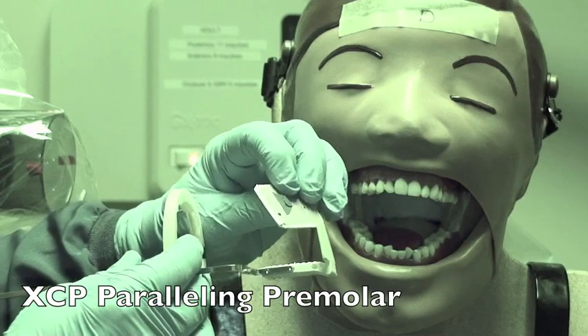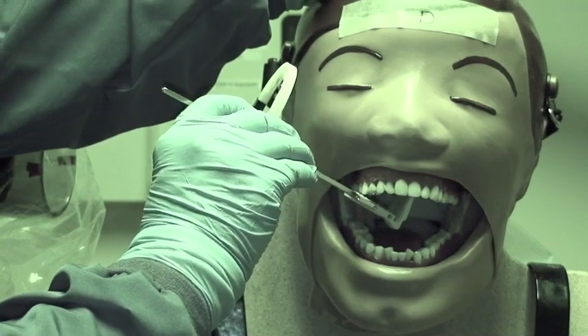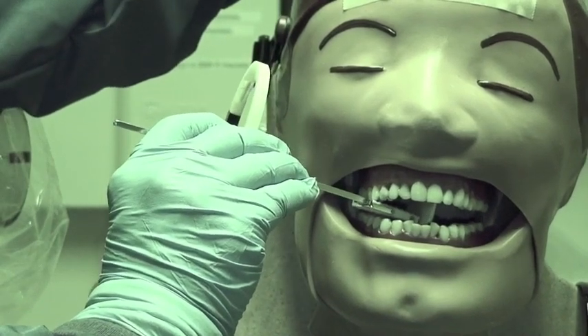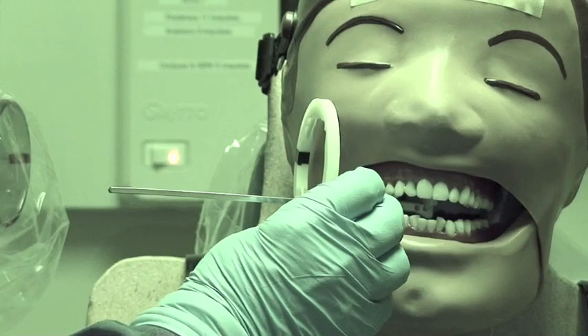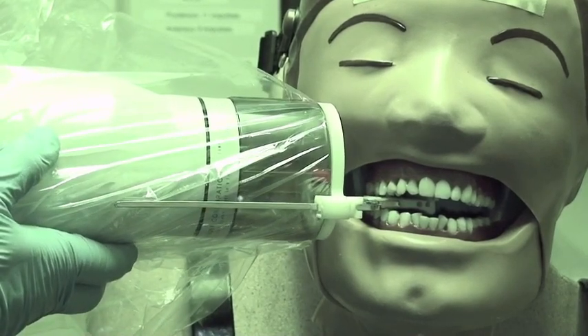Again, place the dot in the slot of the holder. Go in on an angle. Center the premolars — the front of your film is as tight up against the back of the anterior teeth as possible. Have them bite, and as they bite bring the ring down a little bit. Then line up the PID with the ring so that it's all parallel.